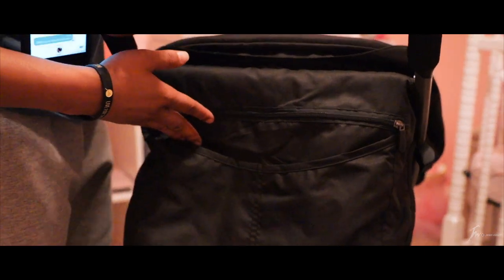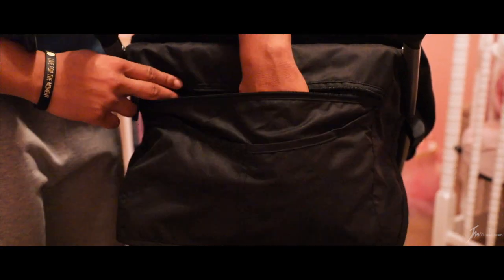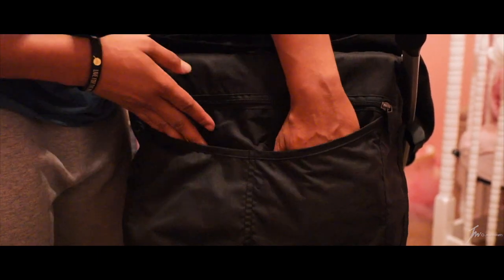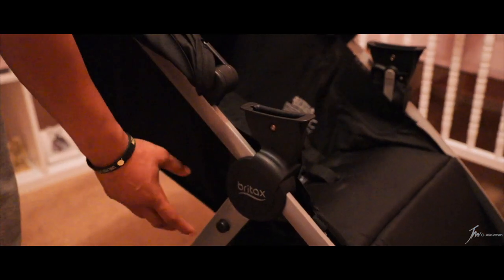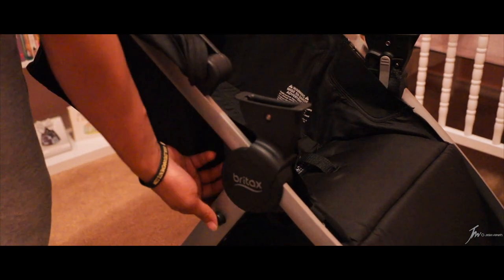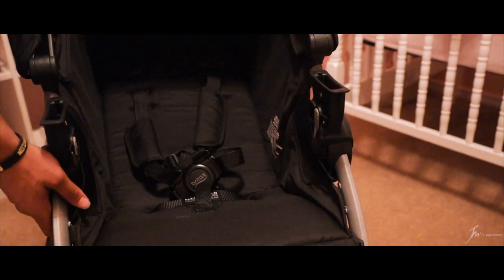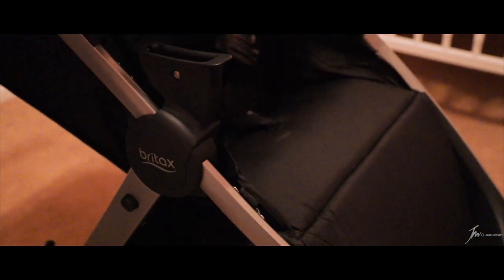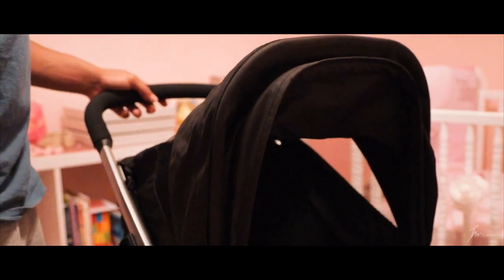Another cool thing: the stroller has this compartment where you can put your keys, wallet, and cell phone. It also has two other pockets where you can put water bottles and things like that. Lastly, another cool feature — press this button right here and it says 'pull to fold.' Pull that and it folds up to where it's easier to put in your trunk, and right here you can see it locks. To get it out of this position, just unhook that and pull the stroller back up — you heard it click — and it's back in its normal position.